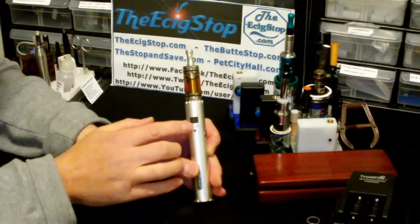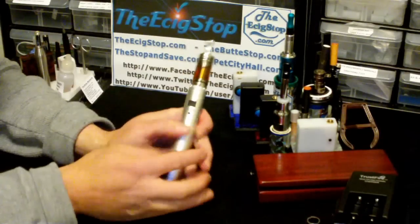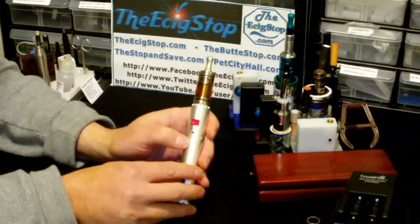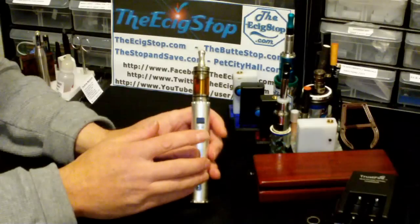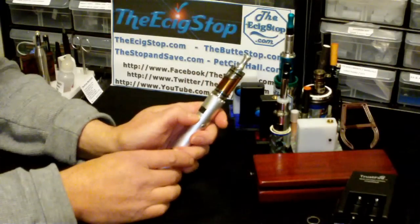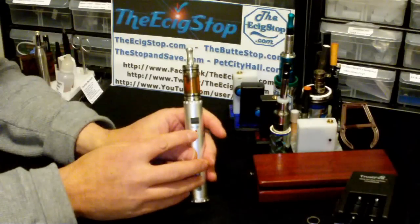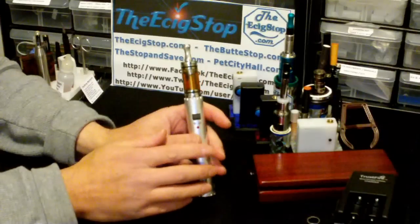It has plus and minus buttons for 0.1-volt increments for changing your voltage. You just hit the plus if you want to go up to 4.2, 4.3, or hit minus to take it down. It ranges from 3.0 to 6.0 volts. If you're at 6.0 and press the button one more time, it'll take you right back down to 3.0 volts.